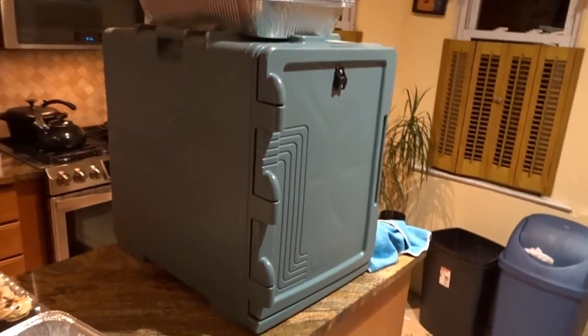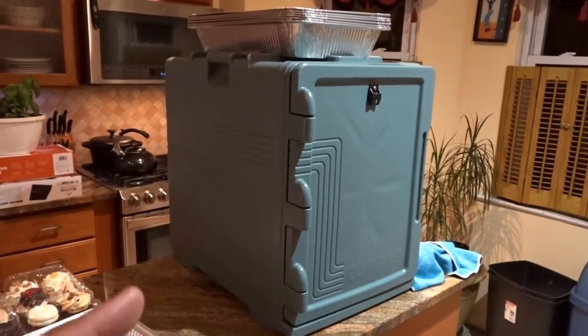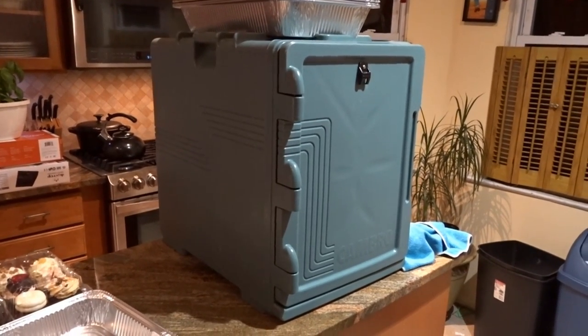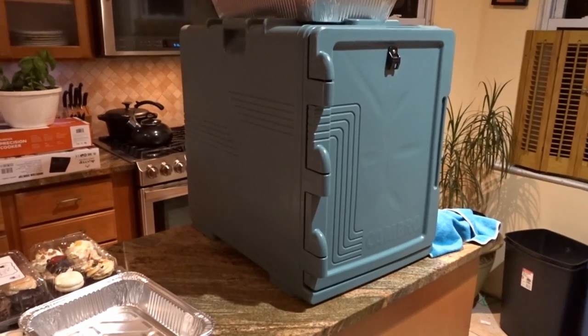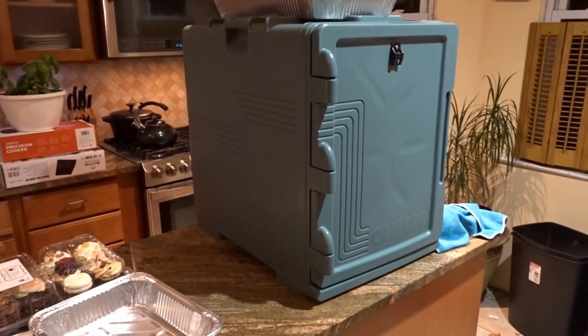If you guys have any other questions about these Cambros, please let me know. I think I covered the costs of both — this larger model was around $300 three years ago, and the smaller one was around $200. If you're looking for them now, I couldn't find the exact models on Amazon or at the restaurant depot — Cambro, the manufacturer, has updated these particular models, but you can find newer ones that are very similar. If anyone has any questions about the Cambros, their use, or anything else, feel free to leave a comment below. Thanks for watching — see you later.